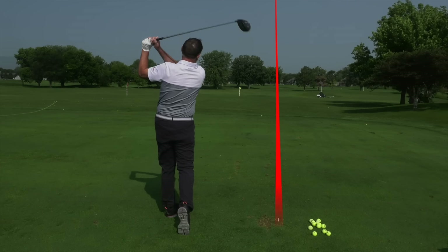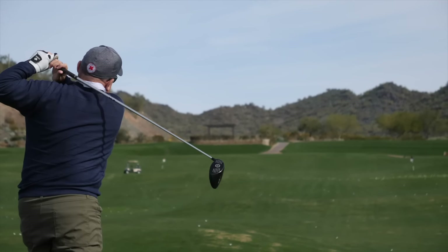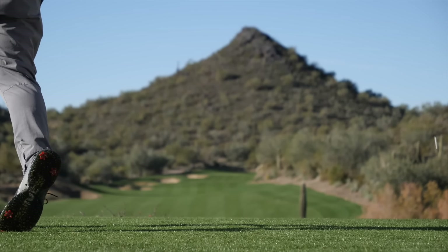Today I'm going to share with you five things that you can do that adds some distance to your drive, so you can have some fun too when it comes to walking up to the tee box.